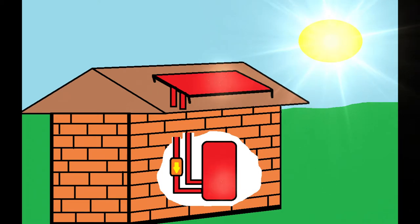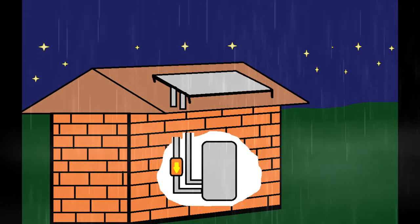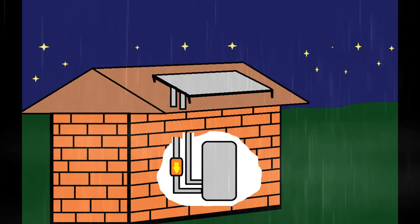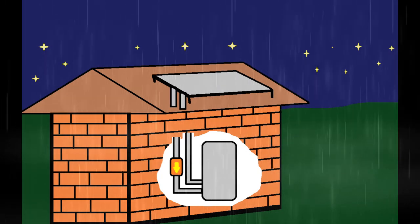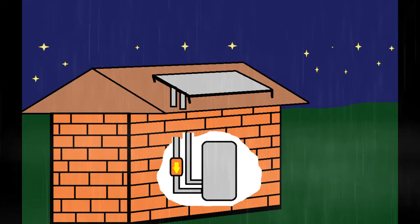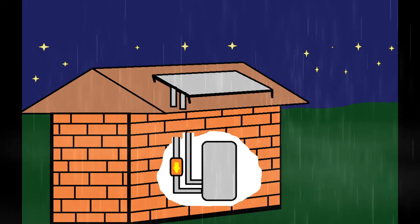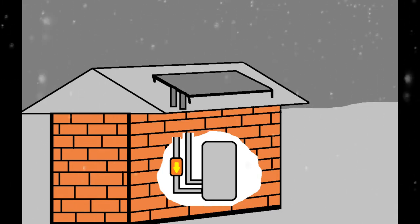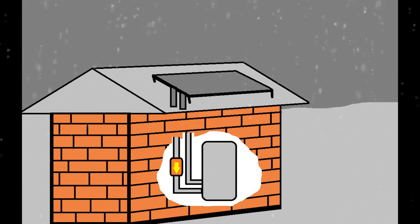I want to talk about this solar panel. We need the sun to heat the solar panel, which converts the sun's energy to heat domestic water. Sometimes it is raining outside, or it is night time, so we cannot use solar energy. In winter, we have to drain the system because ice expands and can destroy the pipes of the solar heat exchanger.